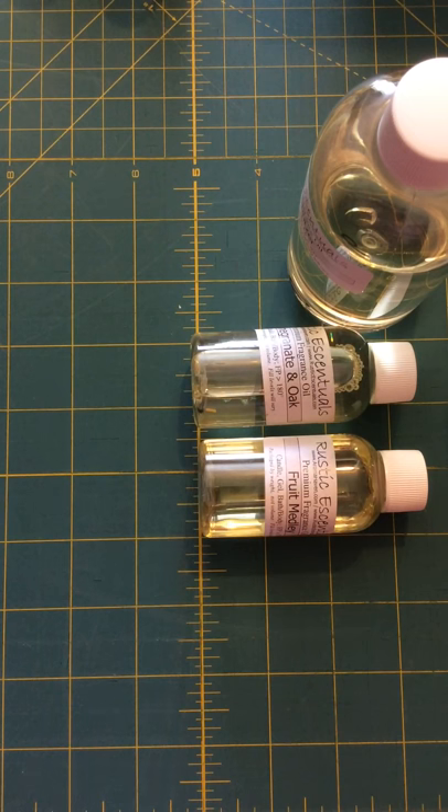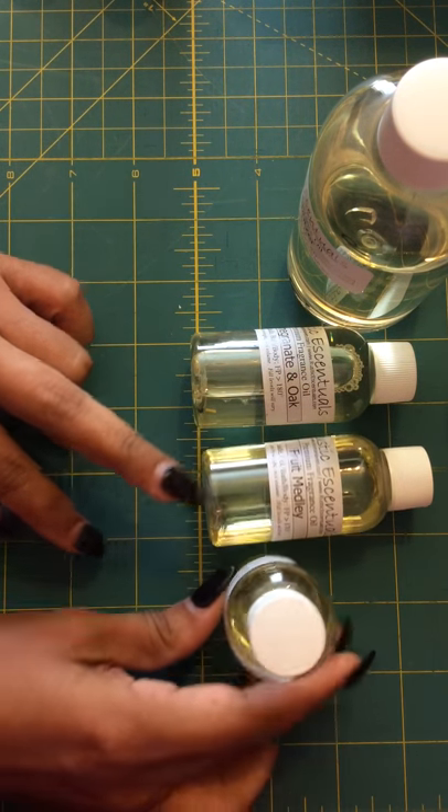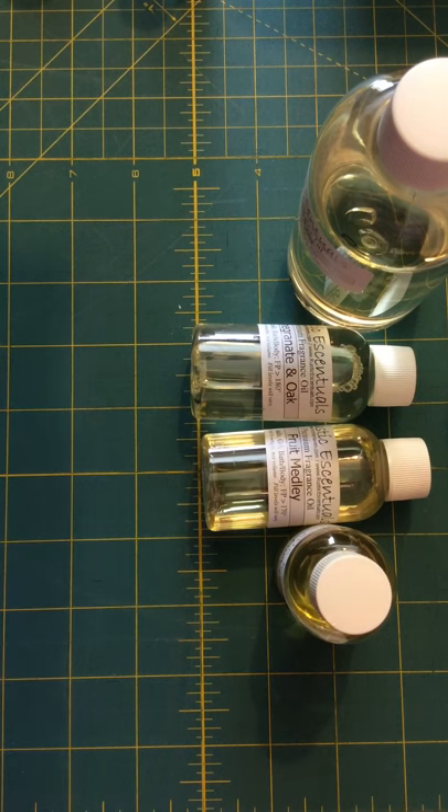This is another Fruit Medley — I think I ordered a few and they separated them into different bottles for me, so that bottle wasn't quite full.